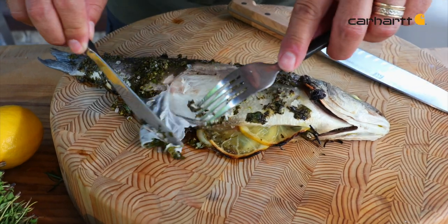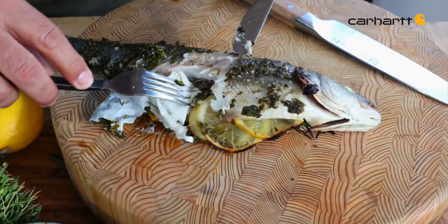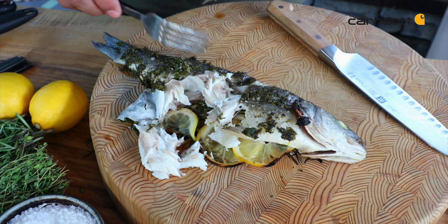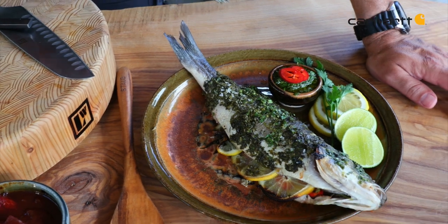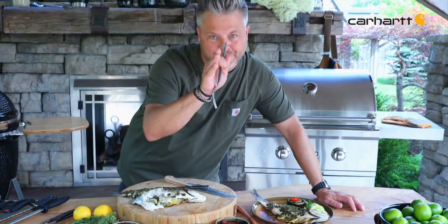What I love about whole roasting is this — you literally waste nothing. That flesh comes right off the bone, and the best part is that chimichurri sauce is going to brighten it up. This going to the table, it's easy, it's fast, it's extremely nutritious, and it is the best for your backyard barbecue.